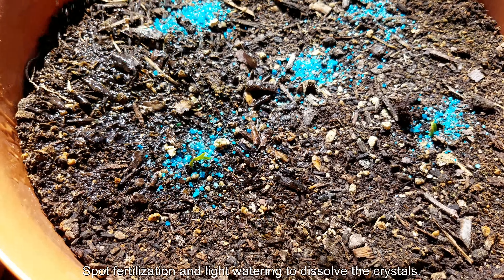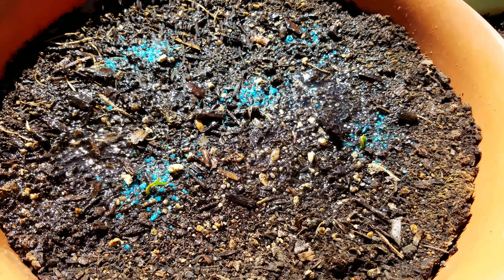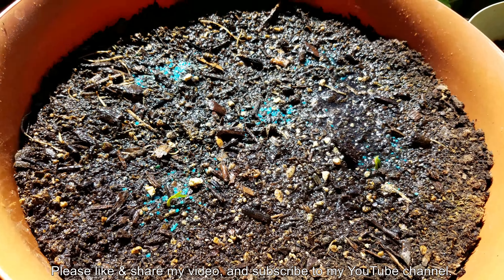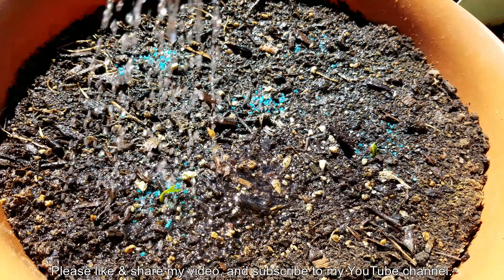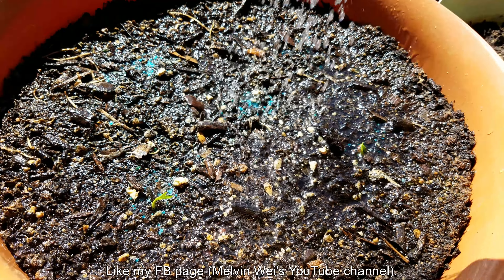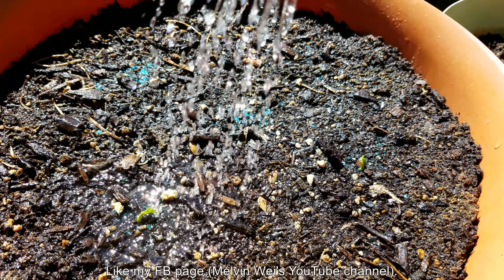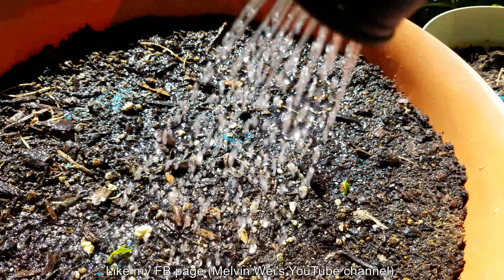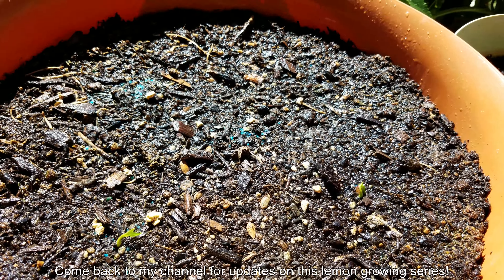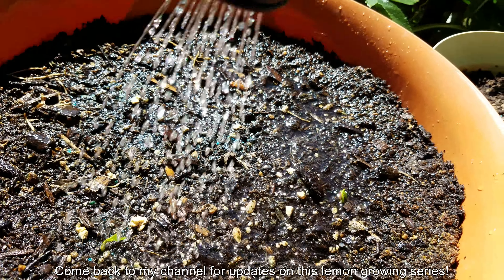After the seedlings unfurl and start growing, I'm going to sprinkle on some dry potting mix to cover any exposed areas and do a little micromanagement to fill the gaps. I'm doing spot fertilization again with Miracle-Gro, watering enough to dissolve most of the crystals without washing the nutrients too deep and depriving the seedlings of access. I hope you enjoyed watching this video tutorial on how to get started growing lemon trees from seeds — please come back to my YouTube channel for further updates. Thanks for watching.